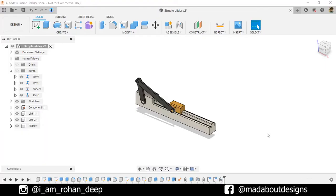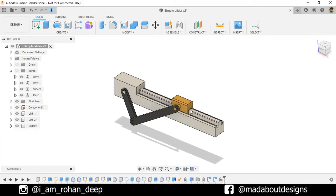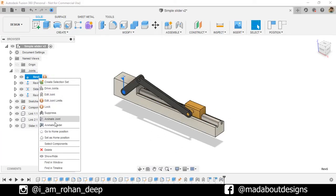Hello everyone, welcome back to Made About Designs. In this tutorial, I am going to be showing you how to design this simple slider mechanism using Autodesk Fusion 360.